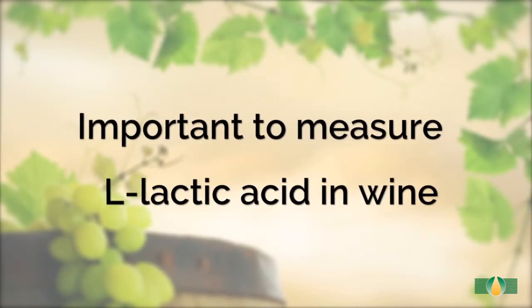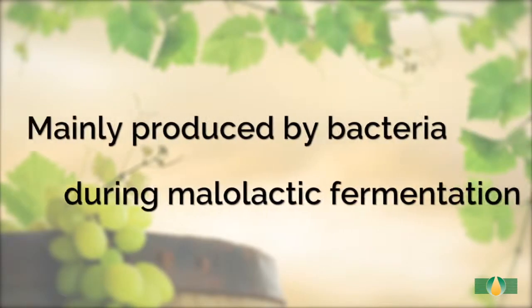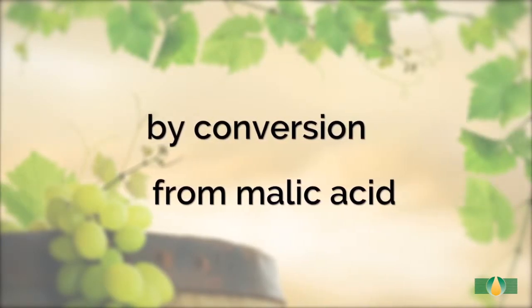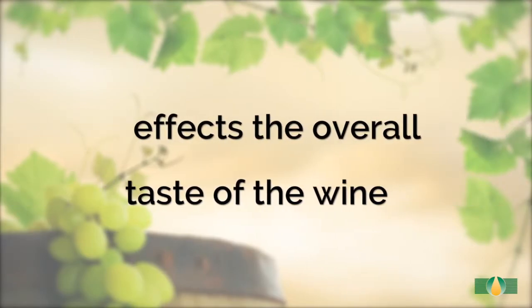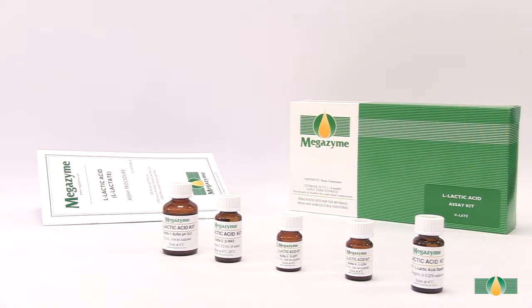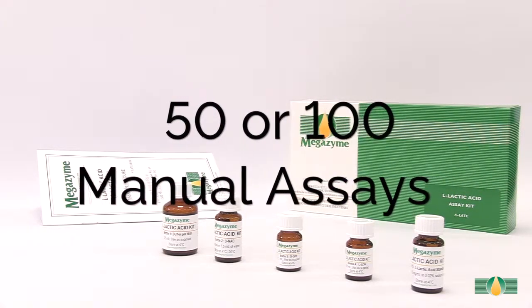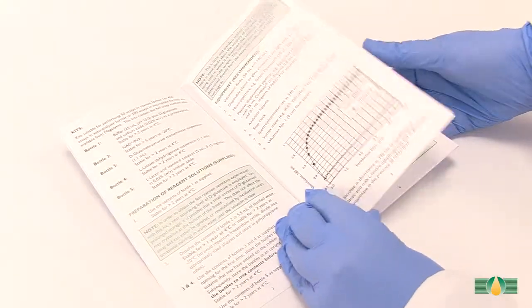It is important to measure L-lactic acid in wine as it is mainly produced by bacteria during malolactic fermentation by conversion from malic acid, and affects the overall taste of the wine. This kit contains sufficient reagents for either 50 or 100 manual assays and is supplied with a detailed data booklet.